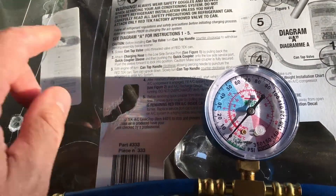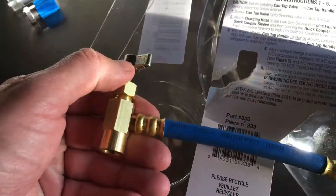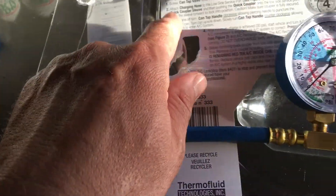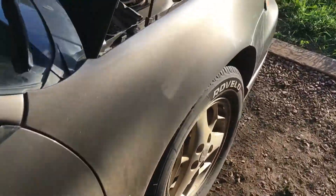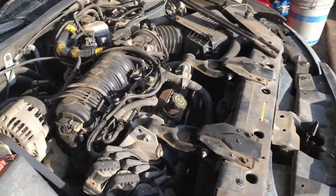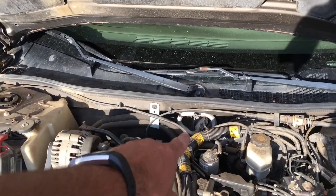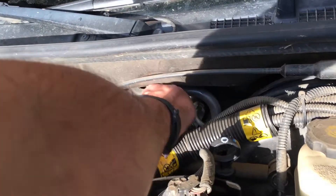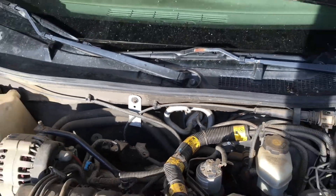To start, the instructions say to screw the can onto the threaded part, making sure the piercing valve is all the way out. Then attach the quick connect to the low side of the air conditioning system. Where is that? Well, GM in its infinite goodness put it somewhere easy to reach — right there under the cowl where the black cap is. The quick connect should just click right onto that.